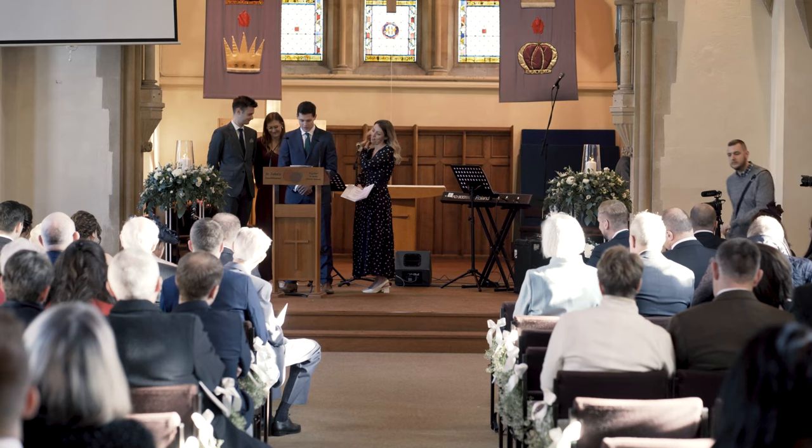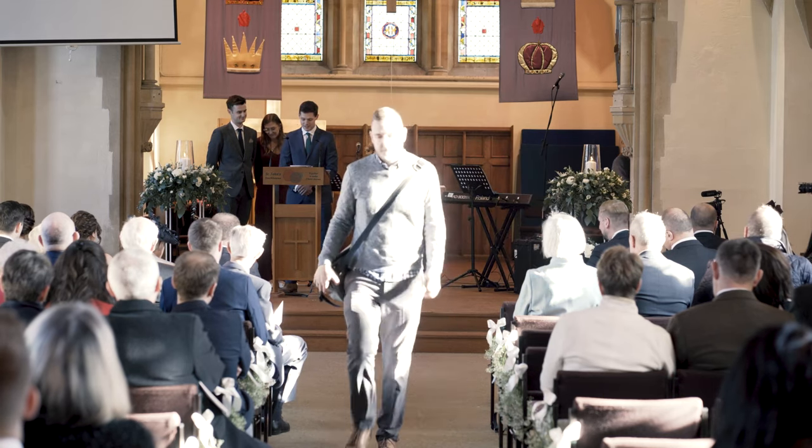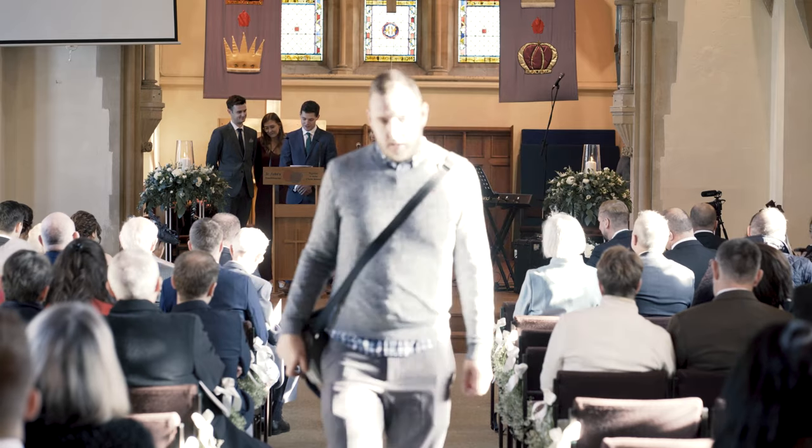If you're a solo wedding or events videographer, you know the struggle of cameras with recording limits — hoping that ceremony doesn't go on for more than 30 minutes, or you have to sneak up the aisle or around the back to get the recording started again. It really is painful. But what if I told you there was a way around this?